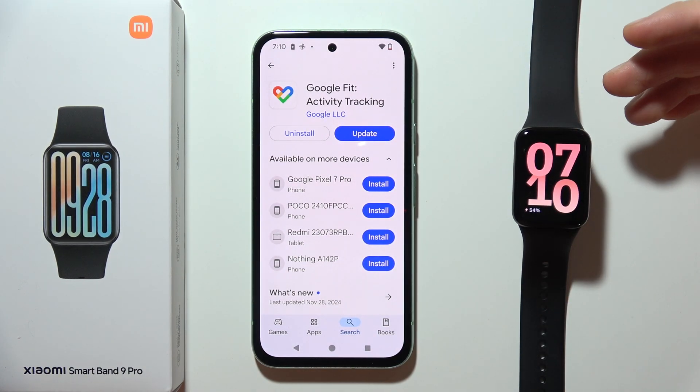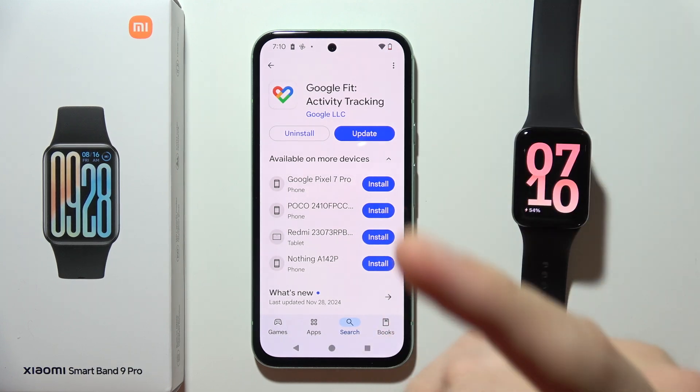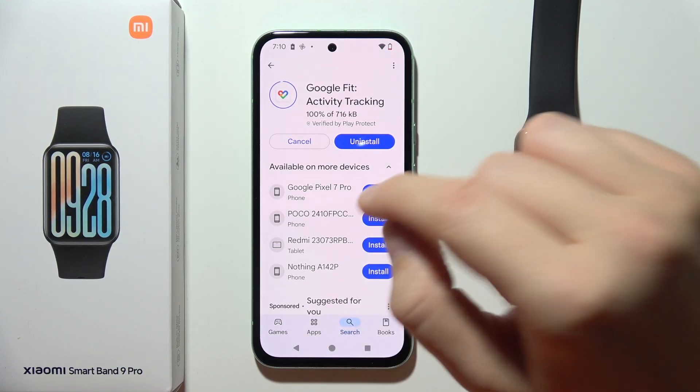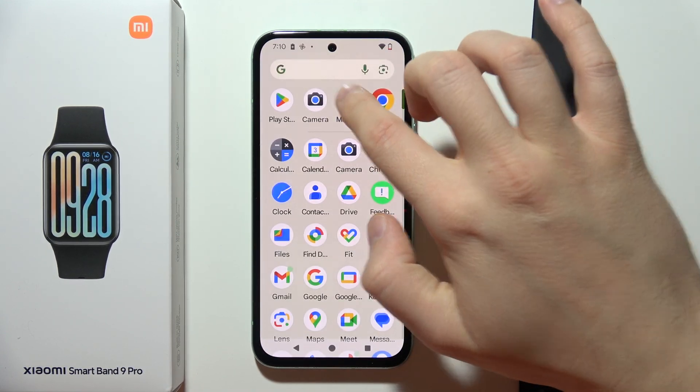If you want to connect a Xiaomi Smartband 9 Pro into the Google Fit application, first of all you have to be sure that you have the latest version of the Google Fit app. As you can see in my case, I will have to update it to the latest version.